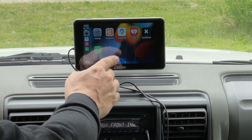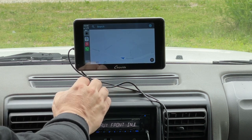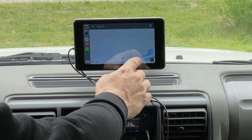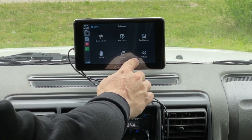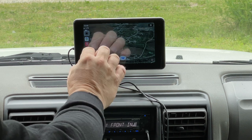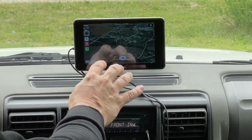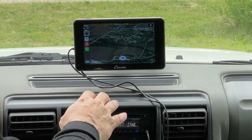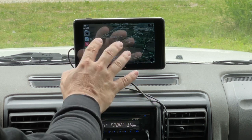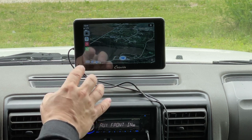We can switch over to Google Maps, and in Google Maps we can even change to a satellite view. Of course, the data here is going to be much more accurate than any OEM built-in navigation system. I love using my phone, and this device gives you a good, easy interface to work with your phone without having to pull it out of your pocket.